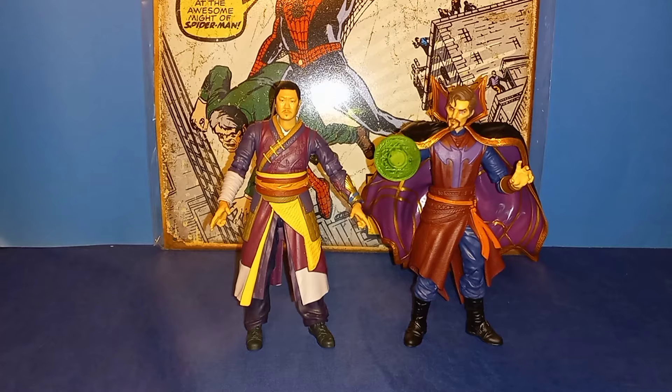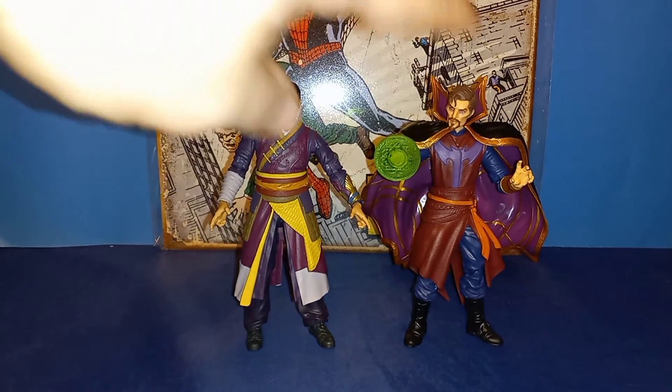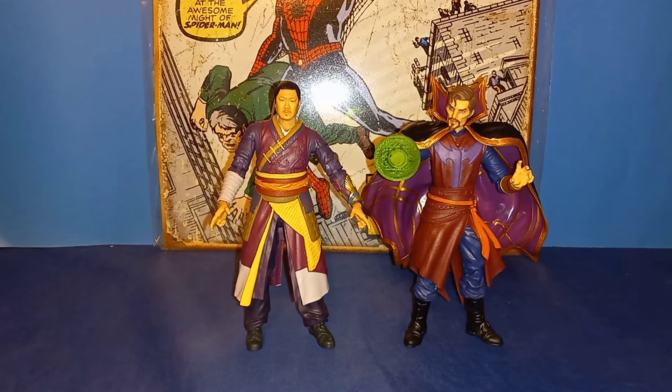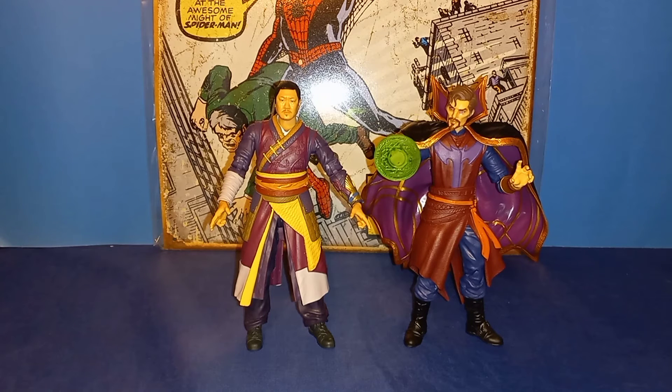Here we have him alongside the What If series Doctor Strange — Sorcerer Supreme, I call him Evil Strange. Even though that figure has an animated vibe going on, the colors really match up nicely between the two. The colors of their costumes — their wizard garb — complement each other well. Still one of my favorite figures lately; I just love that figure and that great character from the show.